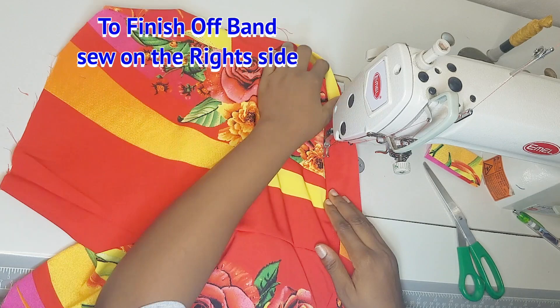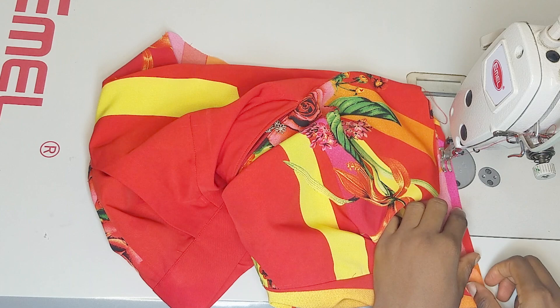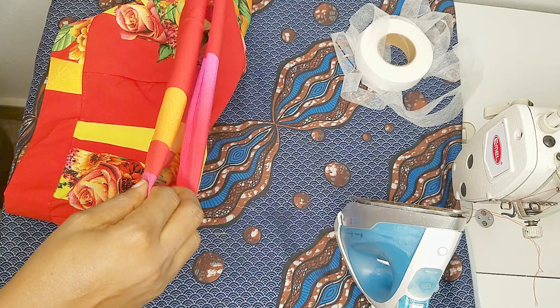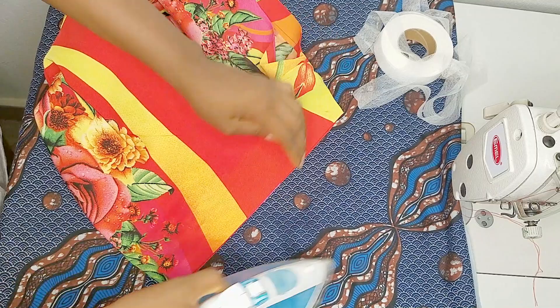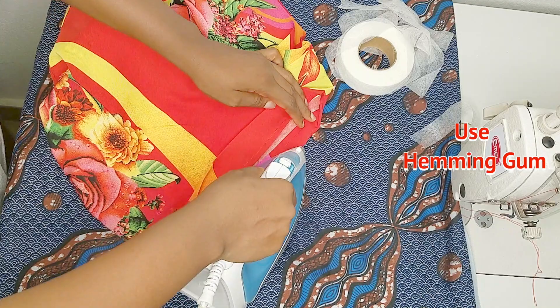We're almost at the end. Once the band is done, we hem the base of the shorts. I hemmed by sewing half an inch first, then used hemming gum to fold again, giving the base of the shorts a clean finish. I'll definitely be bringing an adjustment video to get the right band, front piece, and back piece for the perfect fit for our shorts and pants.